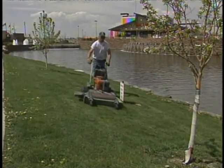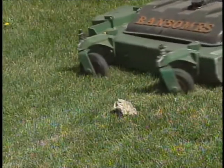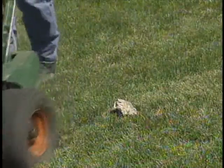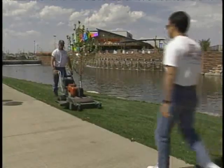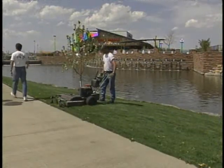Be aware of objects you are mowing around. Many injuries occur each year from flying rocks and other loose objects being thrown from a lawn mower. Never aim the discharge chute toward nearby pedestrians or vehicles.